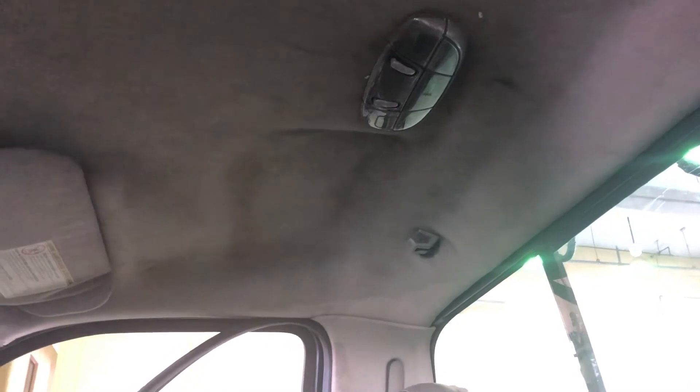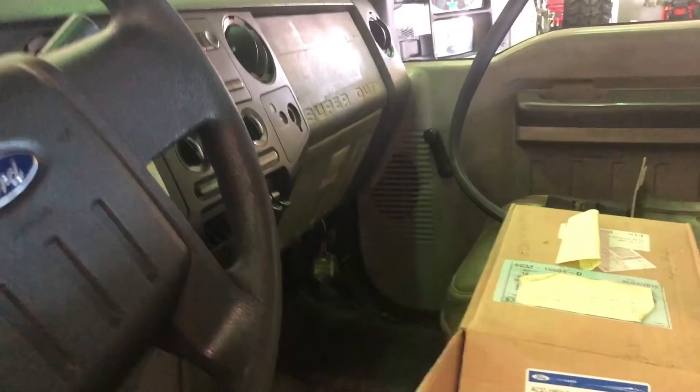The dome light stopped blinking — that's the fix. I'm going to kick this one out.